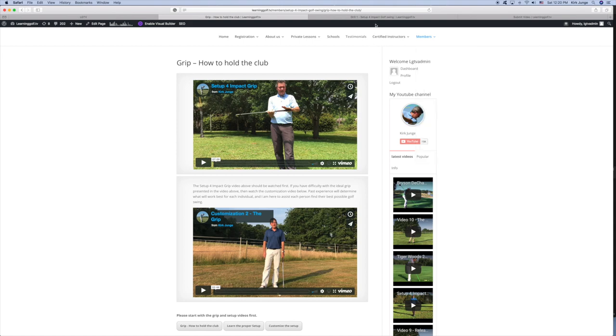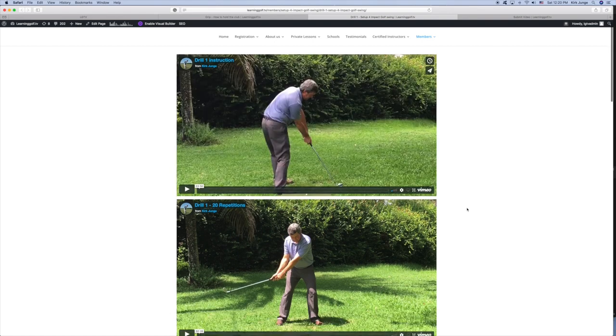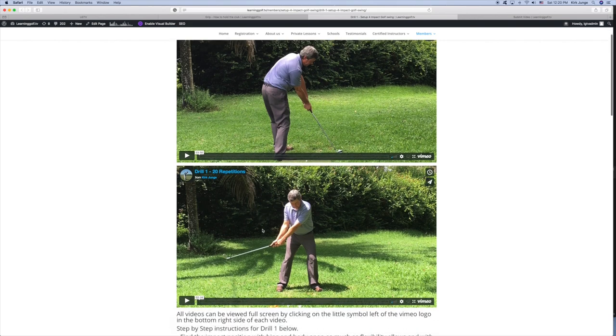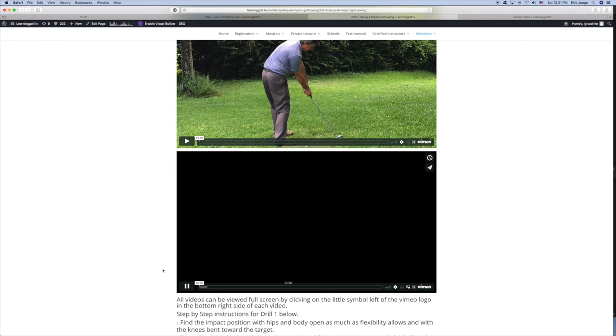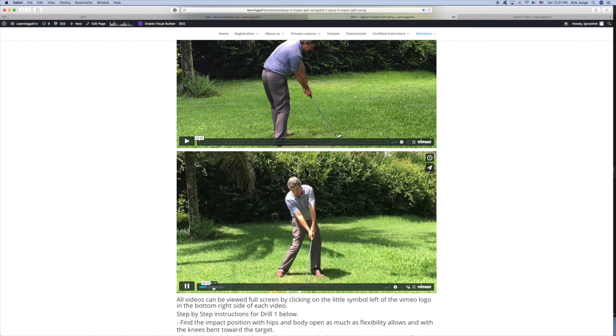If you go to drill number one — I have that open here — you will see the drill one instruction. If you watch this video, it shows you how to basically perform drill number one. Then if you go to drill one 120 repetitions, you can actually click this and play it at the same time as you're doing the drill. I have a fairly slow internet connection here, so you might have to wait a second for it to load.